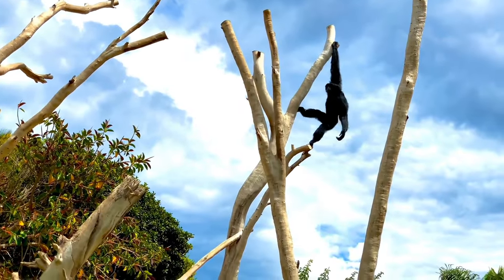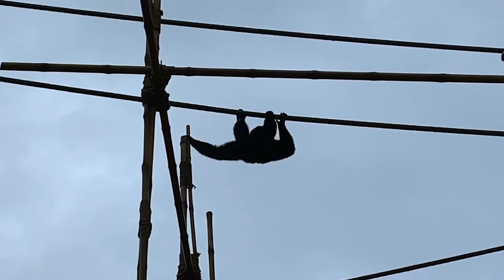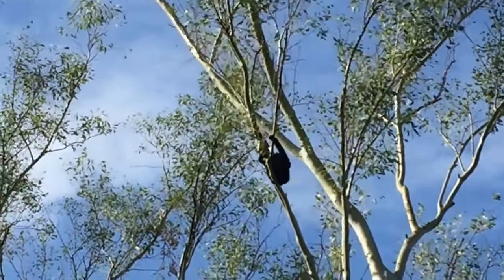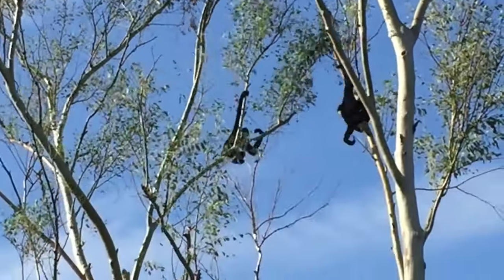Look at him go. Siamangs can twist their arms completely backwards — so amazing. You and I can't twist our arms like they can. This helps them get from one vine to another. Wow, I guess that's why they're called the gymnasts of the jungle.